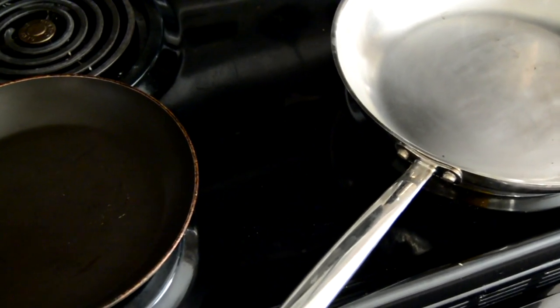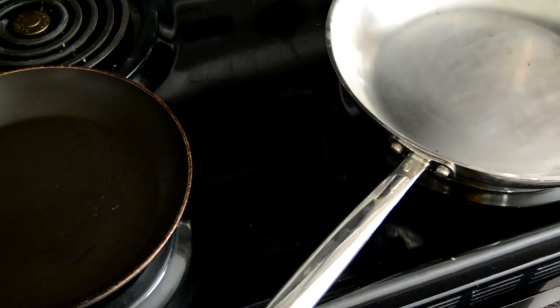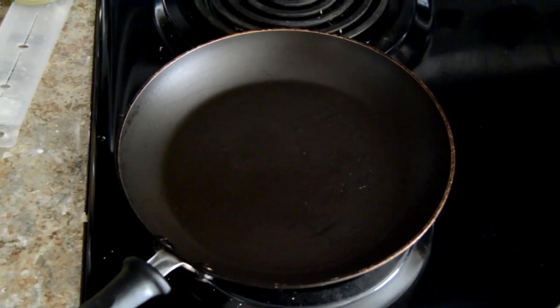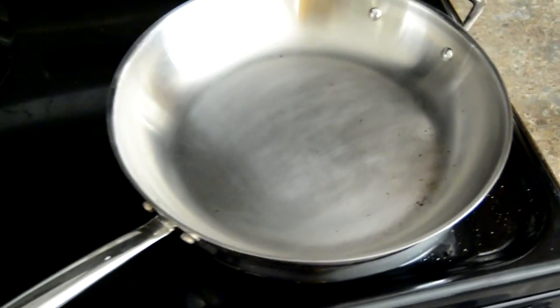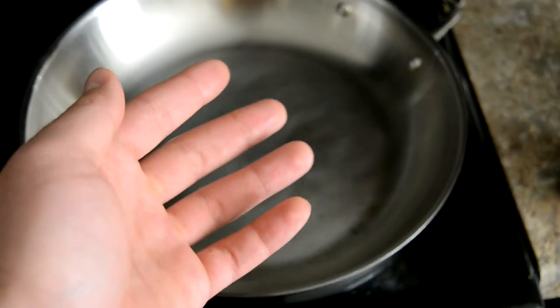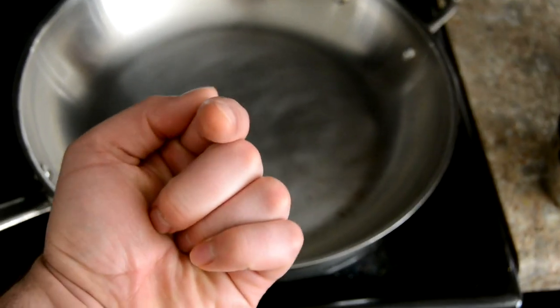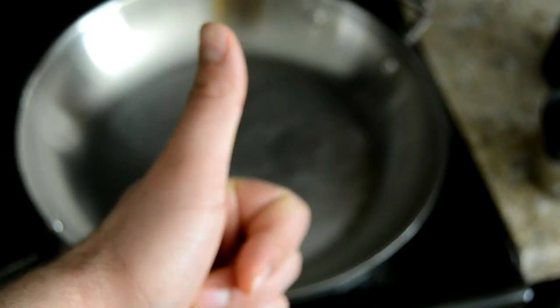Good morning. Like any good journalist, I did some research and I realized that I am 100% incorrect. This pan, when I bought it, came non-stick. But this other one is a stainless steel pan, so it is not non-stick — I haven't treated it to be non-stick. So I'm the idiot. Go millennials.